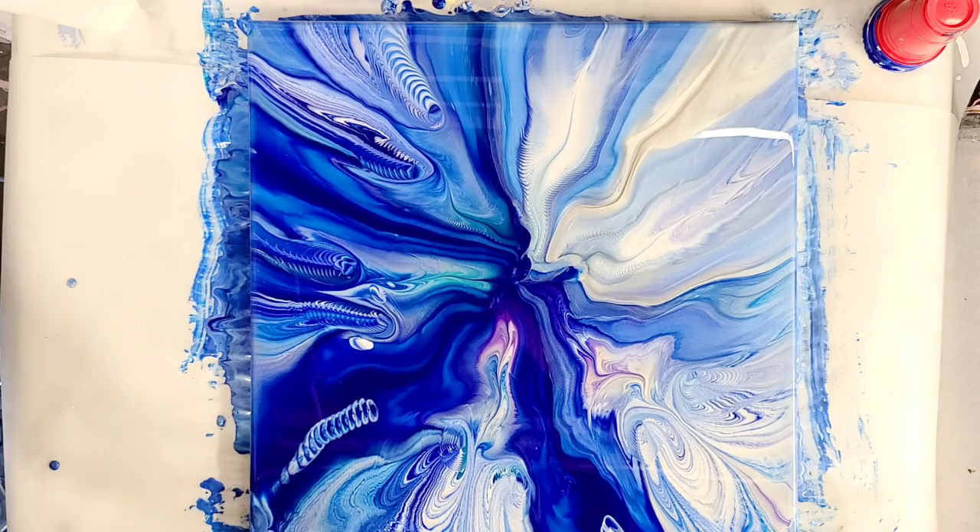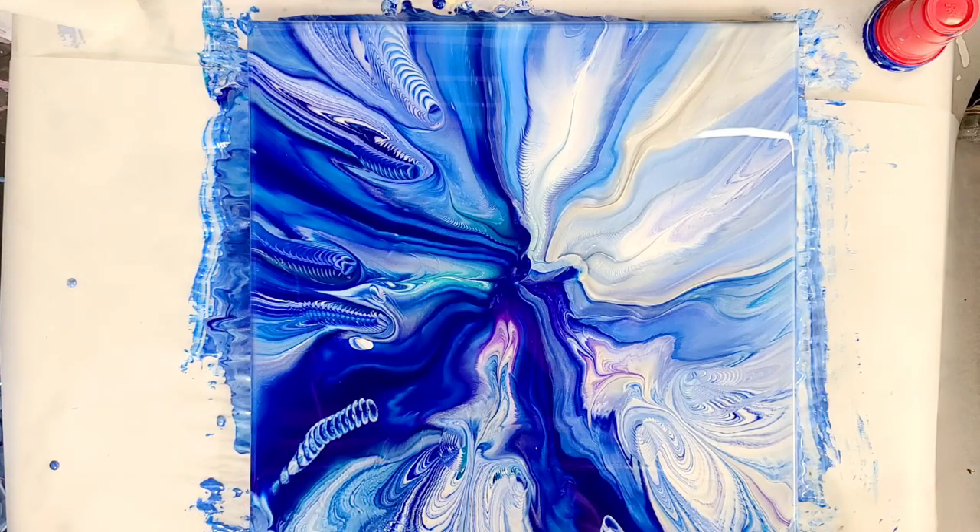I am super happy with that — really funky, totally interesting patterns throughout here. Let's let this sit for a little while and then we'll do our closeup.